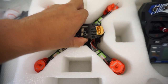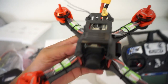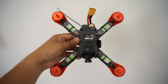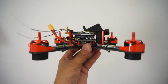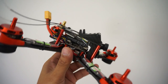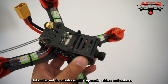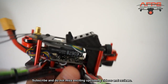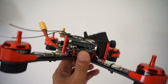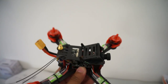Finally, let's bring out the real thing — the quadcopter itself. This is a simple X configuration, 210mm FPV racing quadcopter. They've already given you a tilted mount so you can mount your cameras at a tilted angle — very nice. I'm planning to mount my RunCam HD on top of it. Let's put it down and talk about its features.